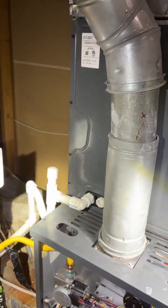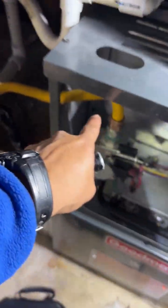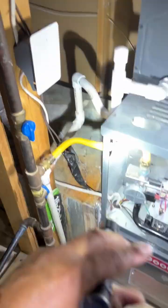In this furnace we have two major concerns. The first one is this flexible gas pipe. It should never be inside because it always wraps around part of the housing of the gas furnace, and eventually it's going to create a hole.